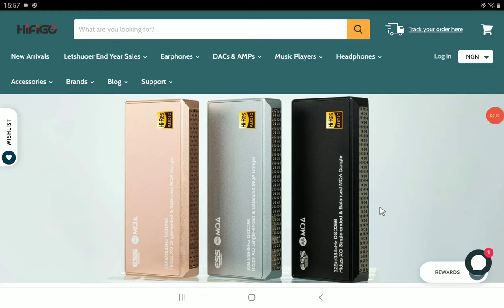A new portable DAC is out from HIDIS — the XO portable USB DAC. It's coming with the new dual ESS-9219C DAC chips inside, so you're getting top-level performance for the money they will charge you. It's also going to support MQA and it has an RGB light strip.